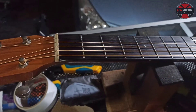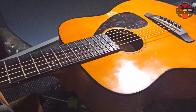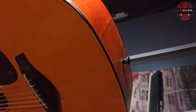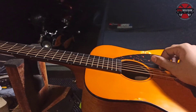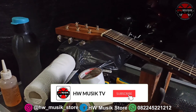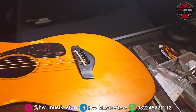Dan ini dia hasilnya. Sekalian kita restring sudah di 011, kita setting juga. Sambungannya juga cukup rapi. Terus warnanya juga mendekati warna aslinya - kalau dituntut untuk warna sama juga kita tidak bisa, soalnya ini cat pabrikan jadi sulit untuk sama. Oke, segitu dulu video dari kami. Jangan lupa subscribe, like, komen, dan share ke teman-teman kalian jika video ini bermanfaat. Sampai jumpa di video selanjutnya.